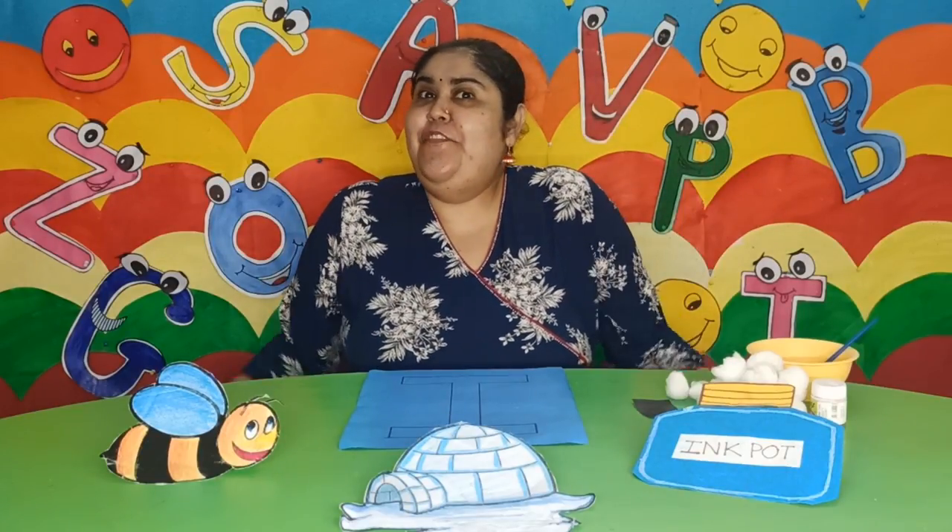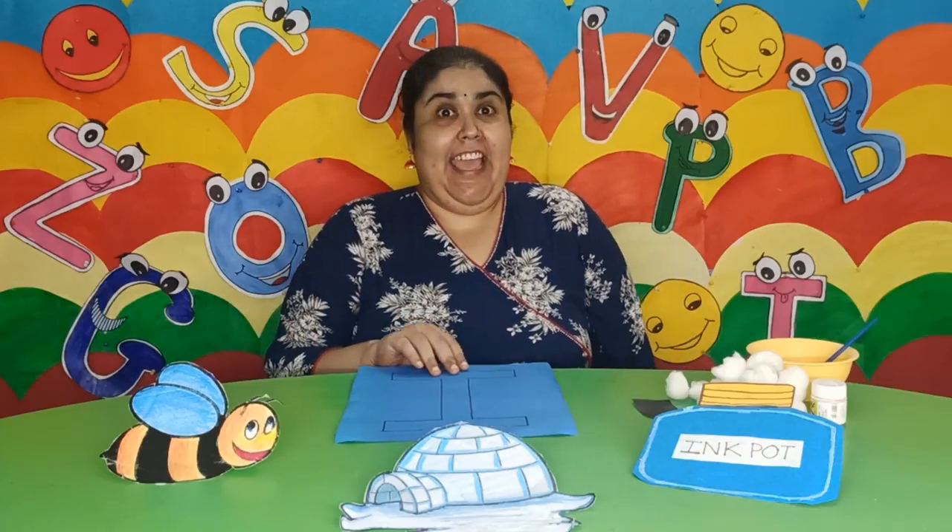How are you my little children? Let us have some fun activities. I have the letter I for you all today.